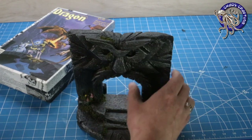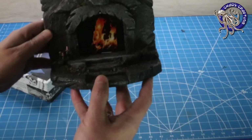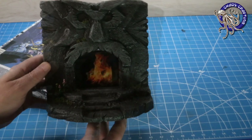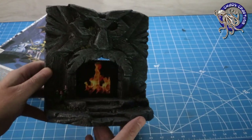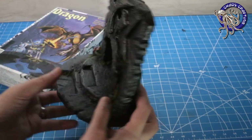Well, here's the cool part. This portal was made to hold an electronic device to put an animated GIF into the portal itself. Have I piqued your interest? Excellent!